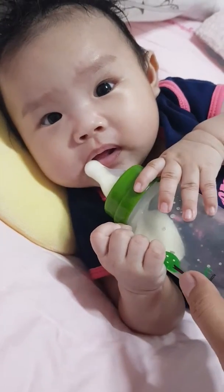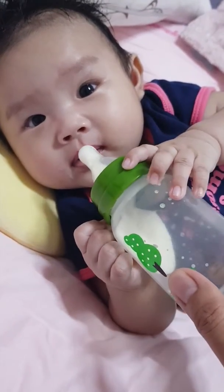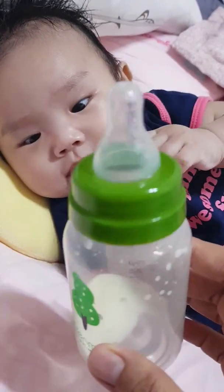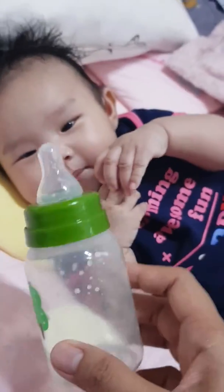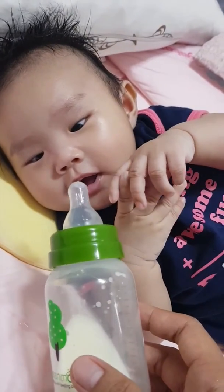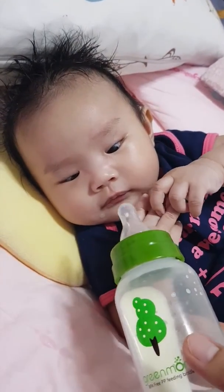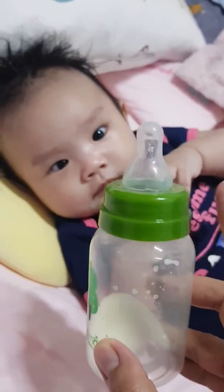Okay, let's talk. Remove this — thank you. This is green color. Green, green, green. The color of this one is green.